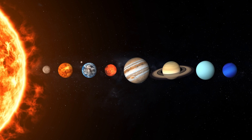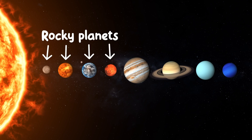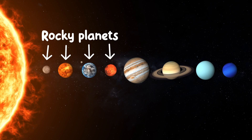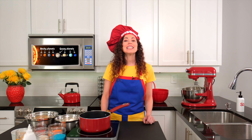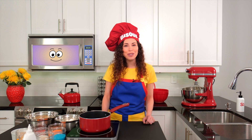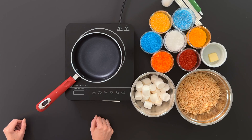The planets closest to the sun, like Earth, are made of rock. The ones far away are much bigger than the rocky ones, and they are made of clouds and gases. Today, we'll be creating each of the eight planets out of tasty treats and learning about each as we decorate them.